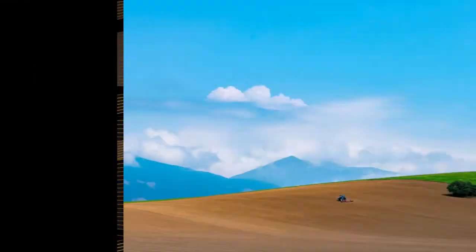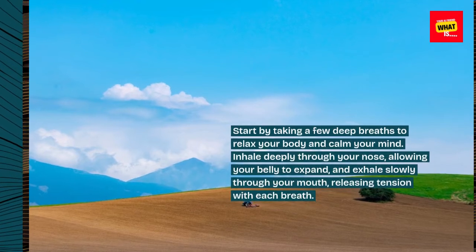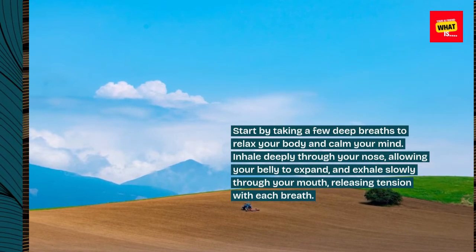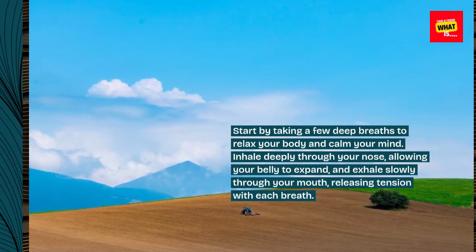Step 2: Begin with deep breathing. Start by taking a few deep breaths to relax your body and calm your mind. Inhale deeply through your nose, allowing your belly to expand, and exhale slowly through your mouth, releasing tension with each breath.